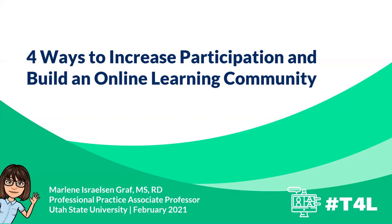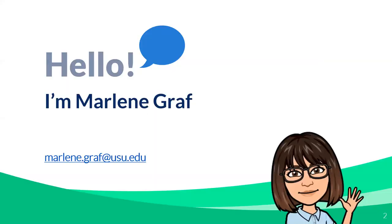Thank you for being here today and thank you for choosing this session. I know that there are a lot of good ones to select from, and I hope you'll learn something today that's useful and helpful. To begin with, my name is Marlene Graff and I teach at Utah State University in Logan. My area is nutrition, dietetics and food sciences.